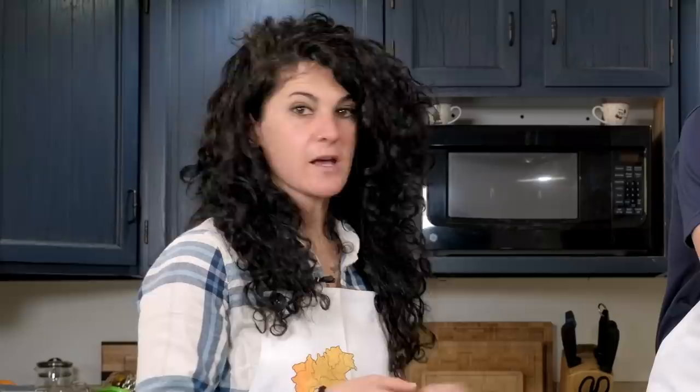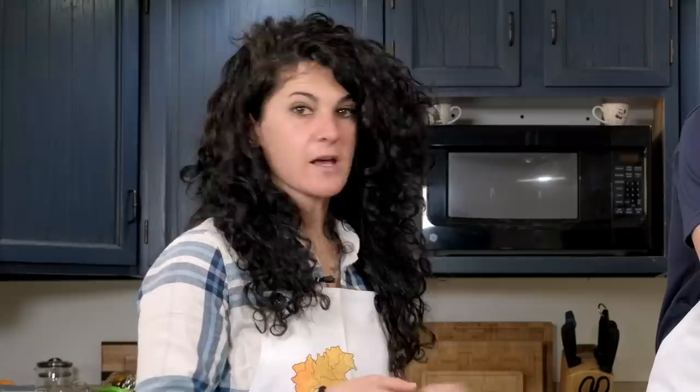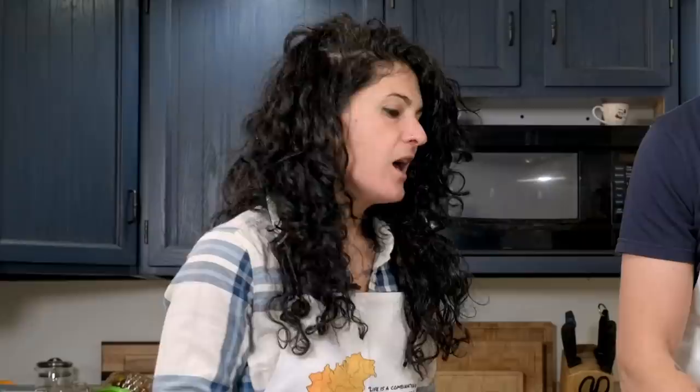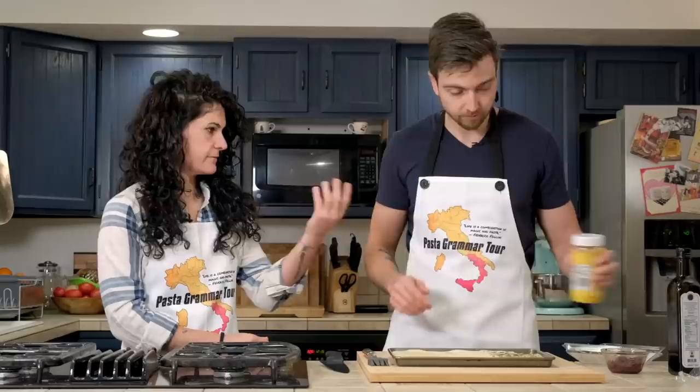We chose simple toppings, but feel free to use whatever you want — onion, tomato paste, sun-dried tomatoes, green olives, sunflower seeds. What about gallons of garlic butter? Maybe avoid three kilos of garlic. Sesame seeds go on the second section — the more you put, the more you will find. Then on the last section, the olive paste. Don't be shy.